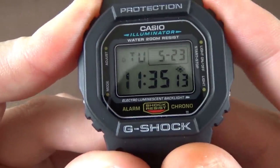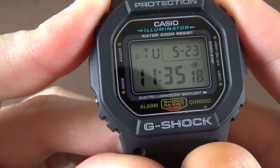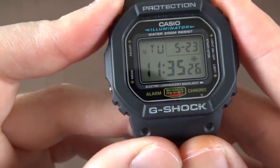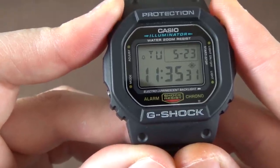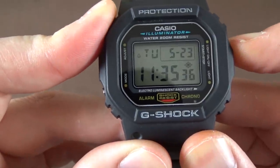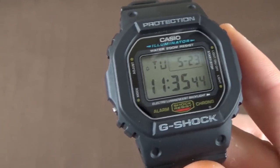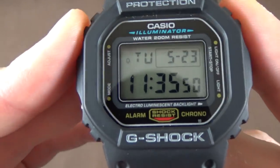That icon, when enabled, means the display will light up every hour on the hour, and if the alarm mode chime is also on, it'll chime as well. You can enable or disable it by holding that top-right button. I leave it off to save battery — even lighting the backlight for a second every hour adds up. Setting the watch is pretty simple: the top-left button is the Adjust button, which is a bit more recessed than the others.